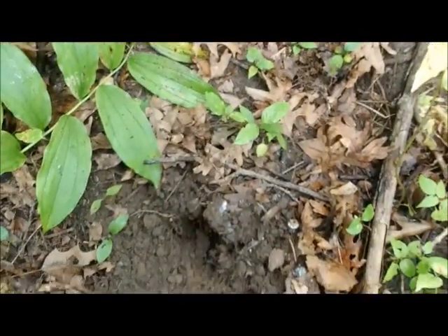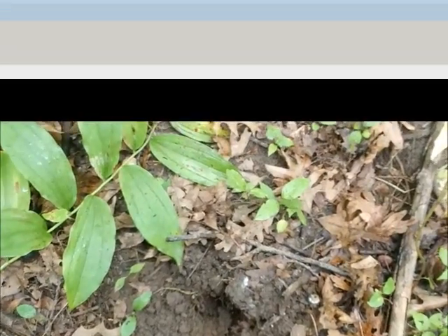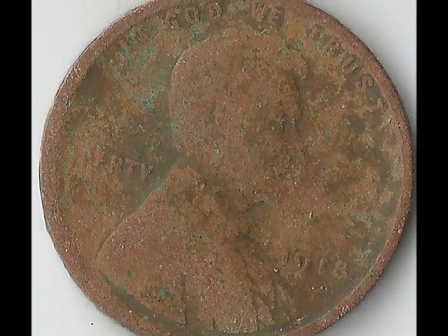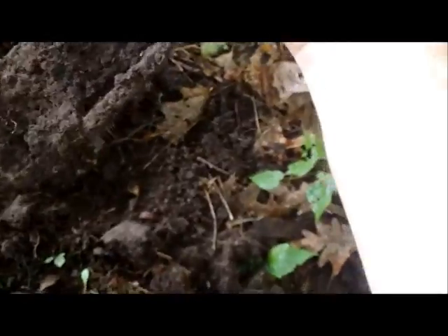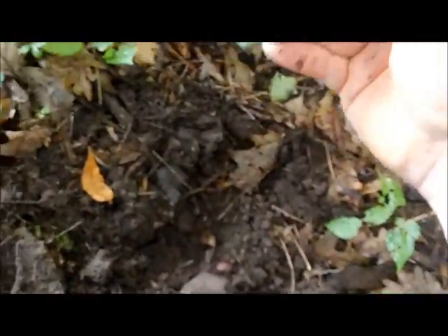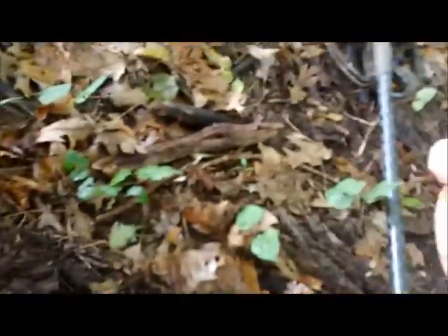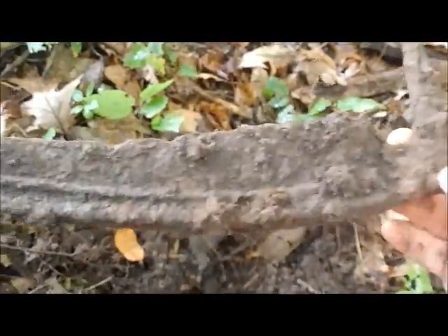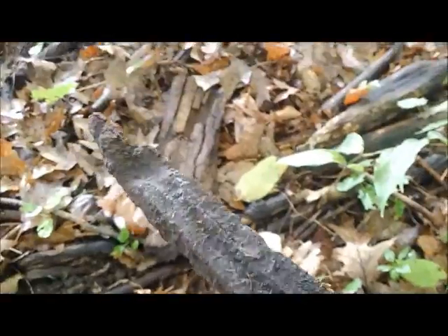I'm on to a little bit of a hot spot here out in the woods. Look at what I just found — that's probably a bad sign, the old grim reaper was here. It's an old sickle. Really old. Wow.